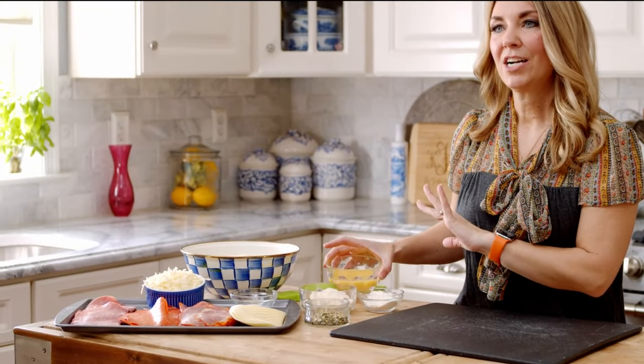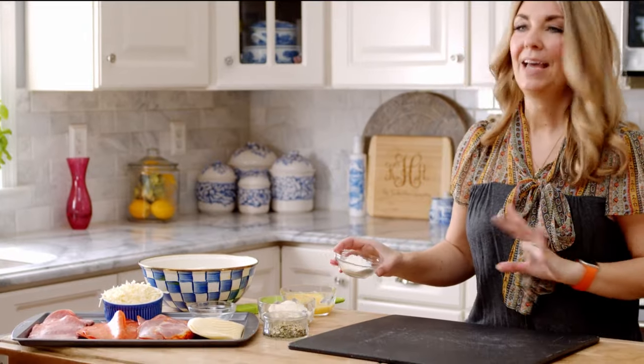A little bit of an egg wash — this helps keep everything on top of your stromboli. Once you roll it up, put it on your baking sheet, you're going to brush it and then sprinkle it with all your stuff. And then a little bit of flour — this is just to roll out your pizza dough so it doesn't stick to your board.